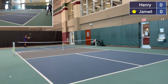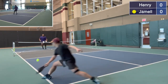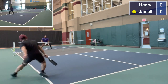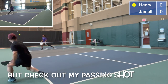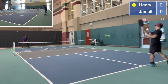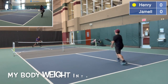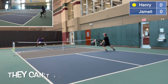Practice game session. Zero serving zero — let's play pickleball. Let's break this point down in slow motion. Check out his head fake, but check out my passing shot down the line. Watch how I transfer my body weight into the shot. Hit the ball behind your opponent — they can't turn around fast enough.